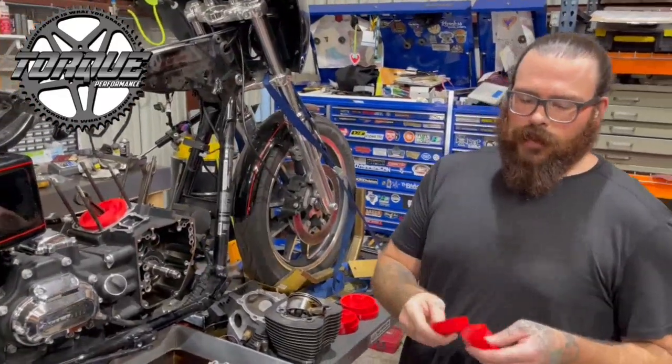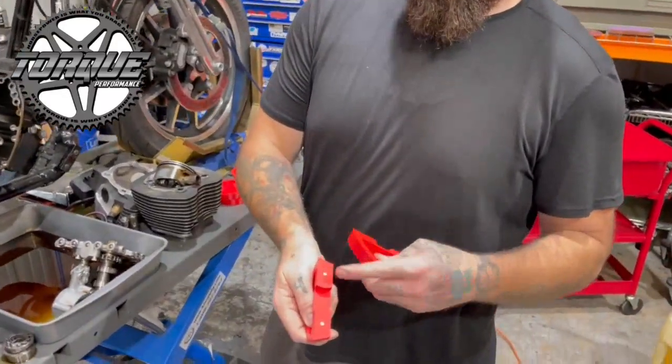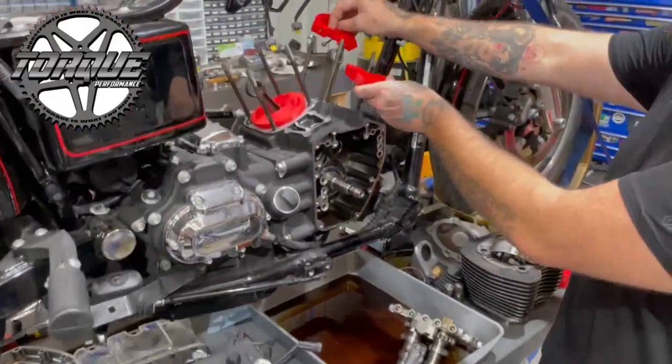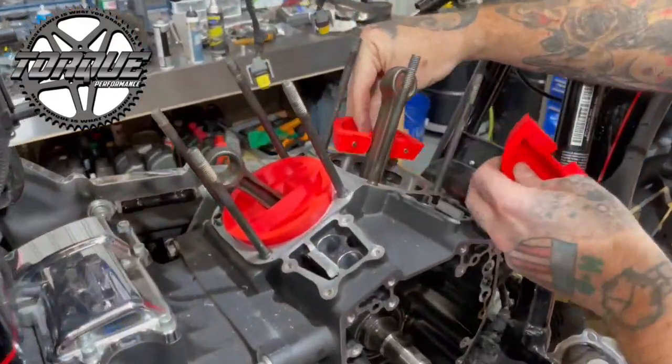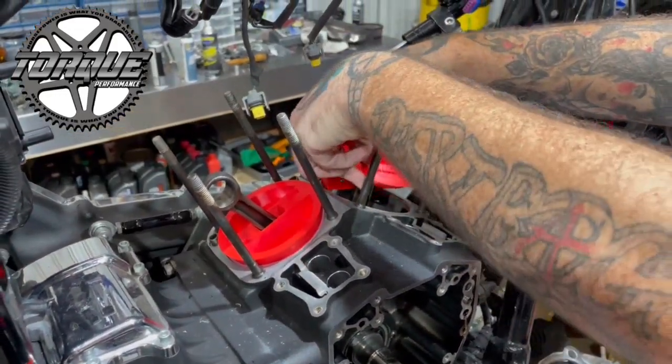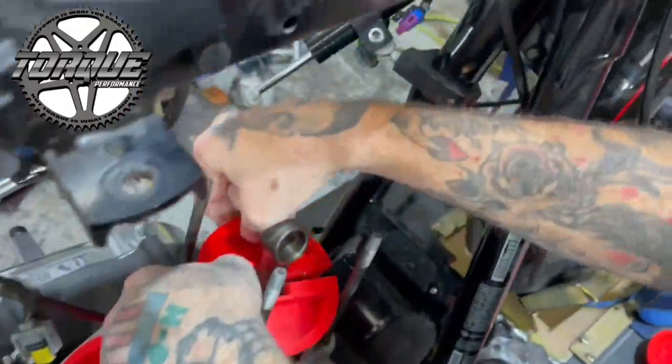Super simple to use. They've got a couple magnets built in and then a nice cutout in between. All you're gonna do is come over to your engine, slide them over, put one side down and then slide the other side over, and let them magnetize together.